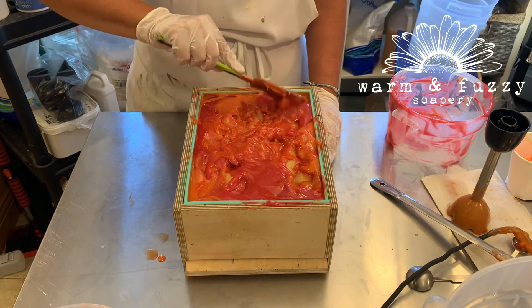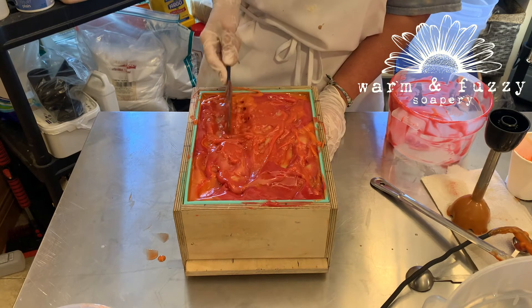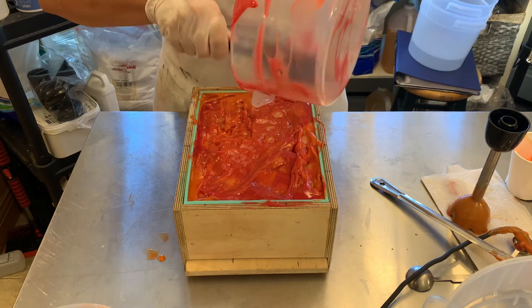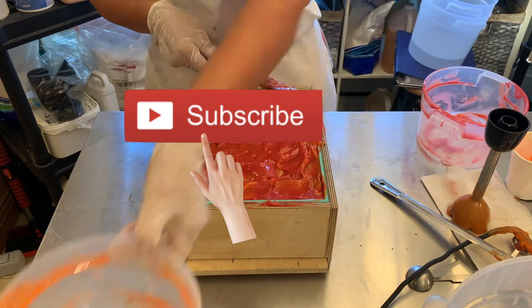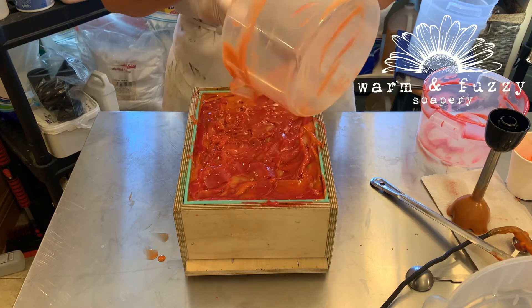I know your time is important to you, so thanks for spending it watching this video. If you enjoyed it, hit the like button and share it with a friend, and subscribe if you'd like to see more videos like this. And remember, life is short — use the good soap.